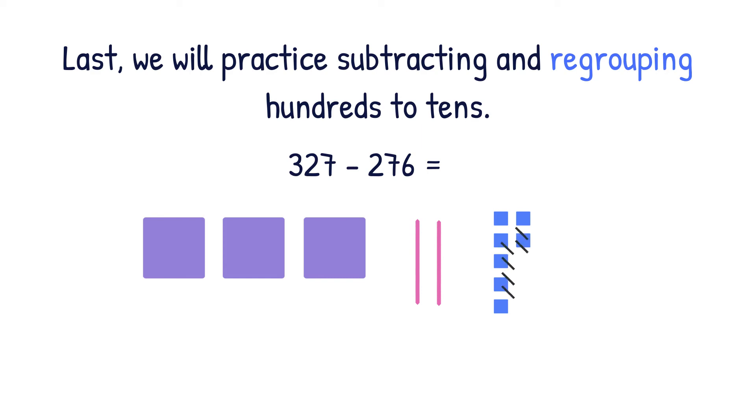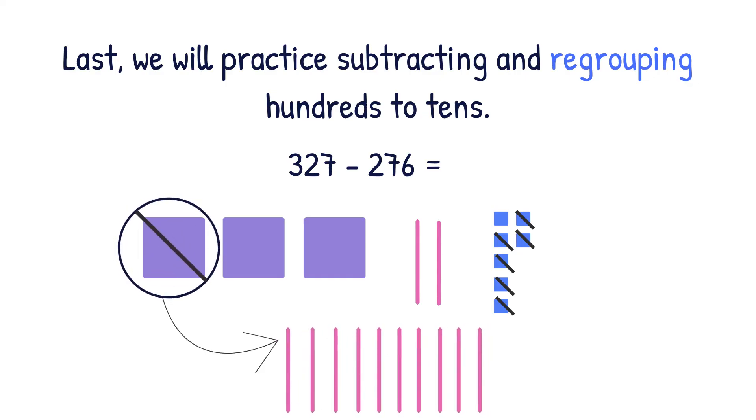So we'll cross out six ones and then move on to the tens. Can we subtract seven tens from two tens? No, so we will have to regroup 100 for ten tens. Now we can subtract our tens, so we're going to cross out seven tens. Last, we have to subtract our hundreds, so we're going to cross out two hundreds, and then count what we have left to find our answer. So we have five tens left and one one left, which means our answer is 51.